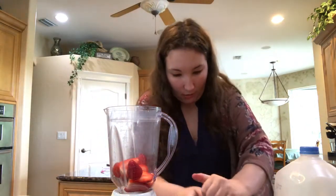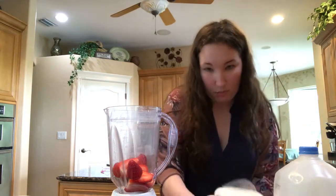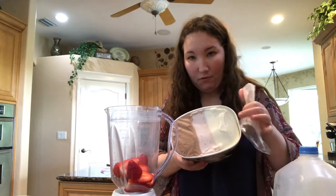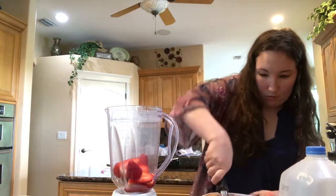Then we're going to add some ice cream. I have Neapolitan ice cream today, and we are going to be using some from the vanilla and strawberry sections, so we'll give a couple of scoops of that.